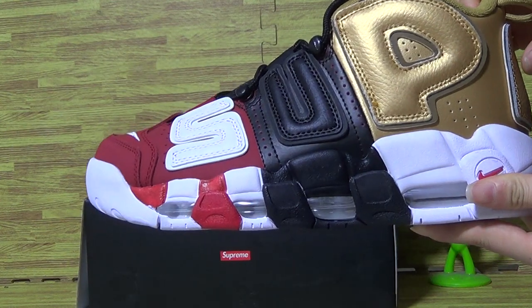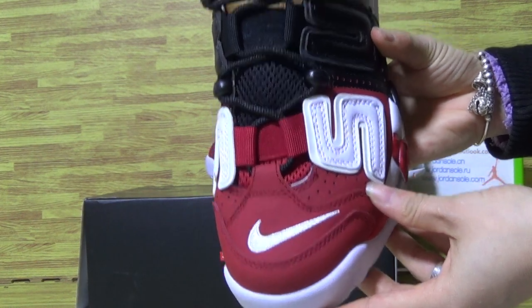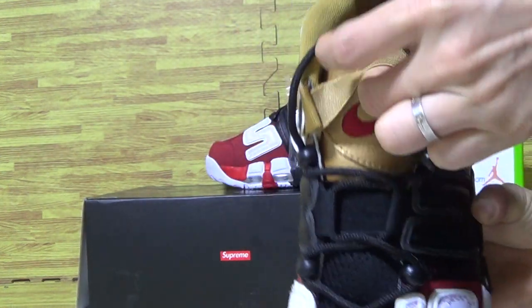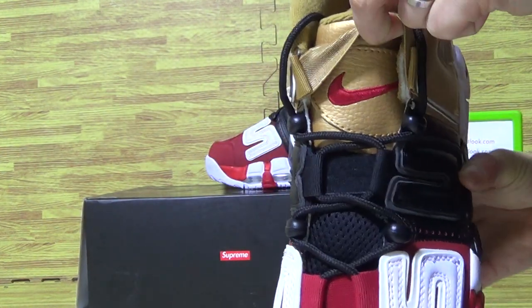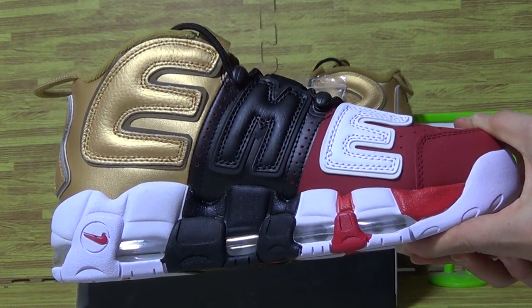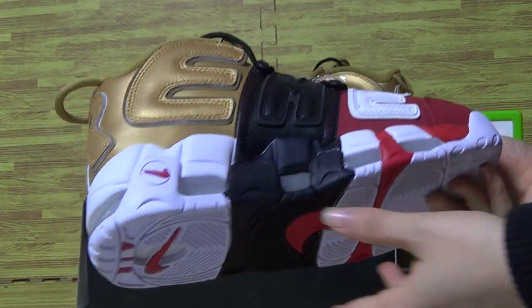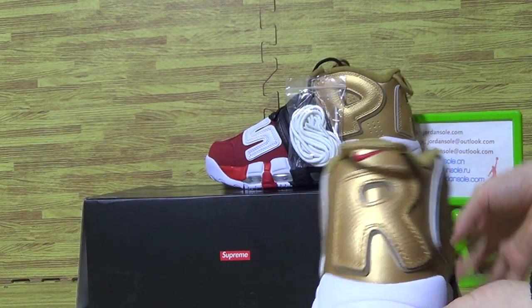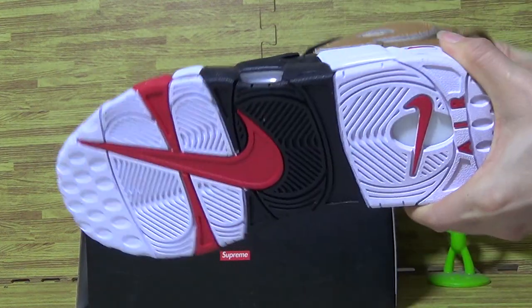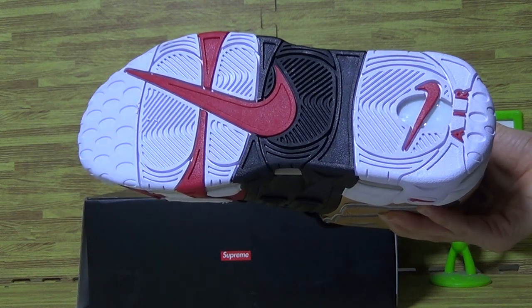Let's have a look at this one. It has the Supreme S on the red part, also the Nike logo. On the tongue, turning to this side — there's a little Nike logo. And on the back, the Nike logo and the L marking.